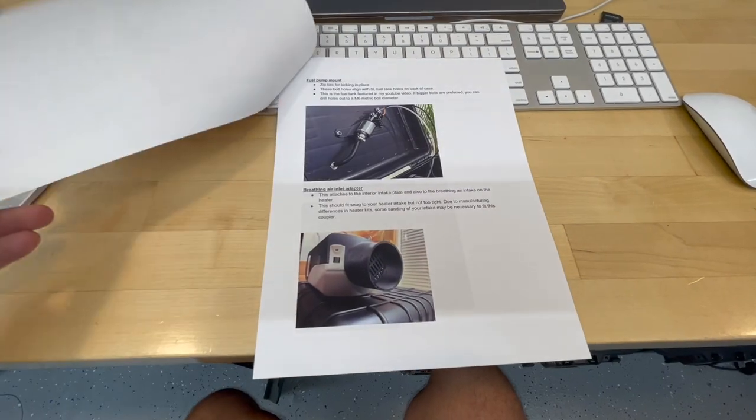Hey guys, hope you're all doing well. Keegan here. Just wanted to check in - we've been getting a good chunk of orders coming through on the Etsy link for the five and two kilowatt diesel heaters, and obviously with that there's going to be a ton of questions on how you put it together. I did put together instruction packets that ship with the parts, but I wanted to go a little further in depth, and that's the point of this video.